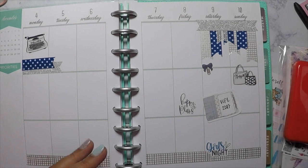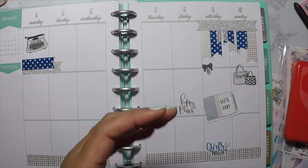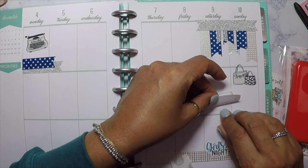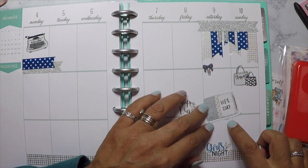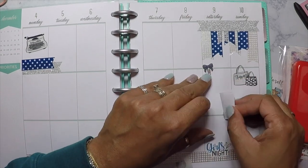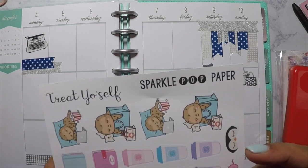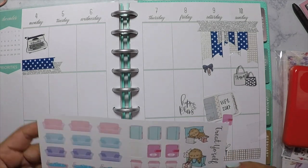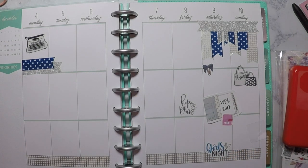What I use is my day-to-day planner, which is a lot messier, and this memory planner I try to keep neat using mostly decor — washi tape, stickers, pictures, and lettering. Then I go back to my messy planner to figure out what I did that week, and I also use Facebook to see what I posted. This little planner insert is from Let's Make It Sparkle, and I'm adding it to decorate the weekend.